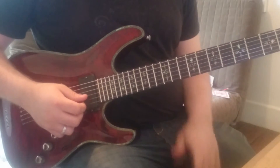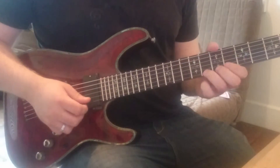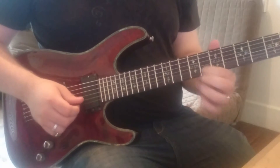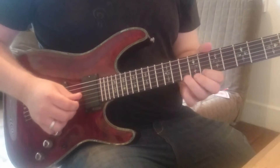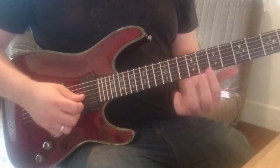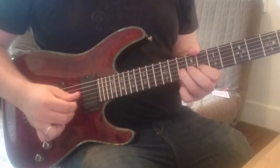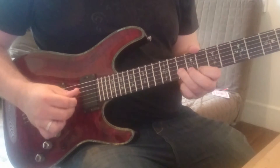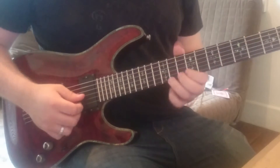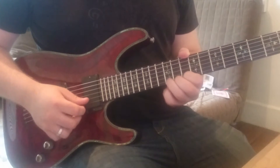That pretty much is our pattern that repeats the whole way through the exercise. We move up now to the tenth fret of the e string and then to the eighth fret of the e string, and then again on the b string.